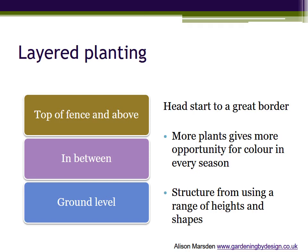The great part is that you can fit in more plants to provide interest in all seasons, and by using plants of different heights including trees and shrubs you create more interest and structure. We'll keep it simple by sticking to three layers.